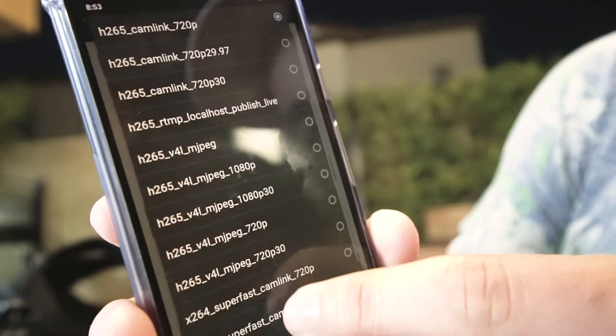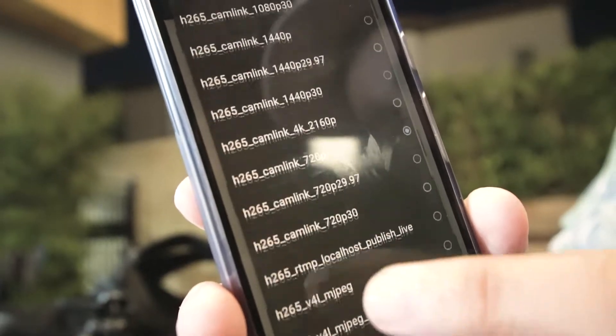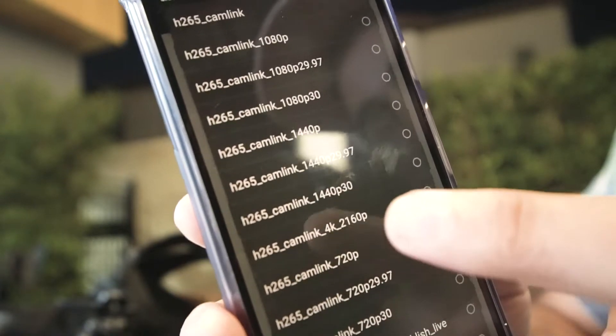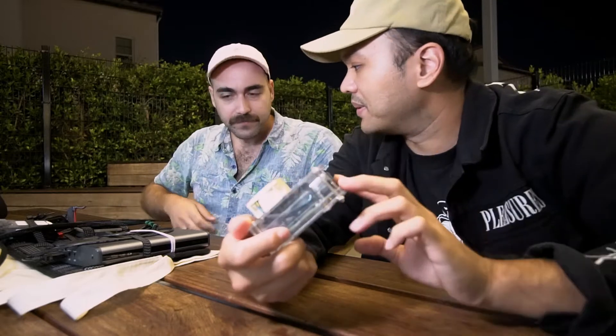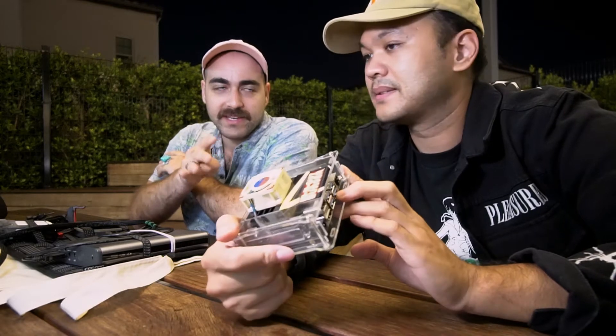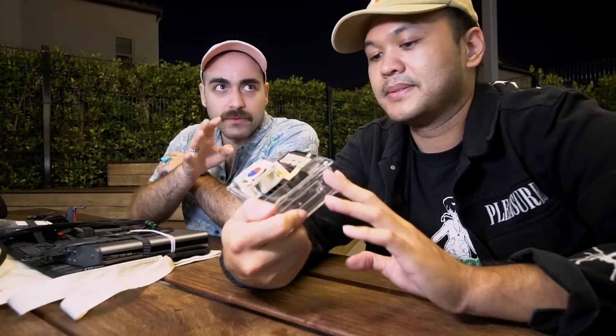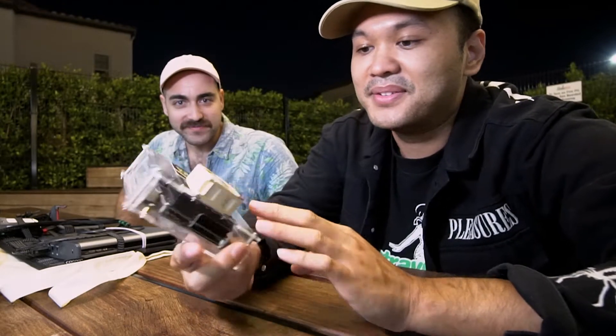So what can this do, and what resolutions does it support? I run my stream at 720p 60fps, and I'm pretty sure it can go up to 4K 30fps — that's as high as it goes. I only use one modem with this. How many can it run though? The four-gigabyte model can technically run up to five connections, and the two-gigabyte model up to four.